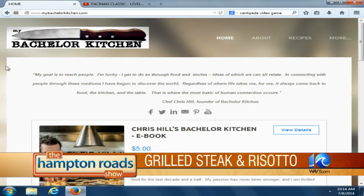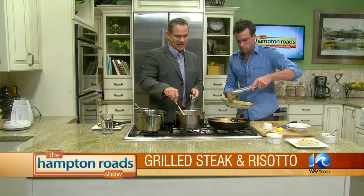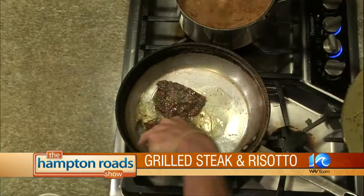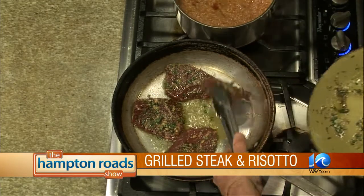All of a sudden the oatmeal risotto changed colors on us. It really went from — it kind of snuck up on you, huh? It got sneaky. Okay, now it's time for the steak. Once these get going, I'm going to baste a little bit more of this pesto on the other side of the steaks.